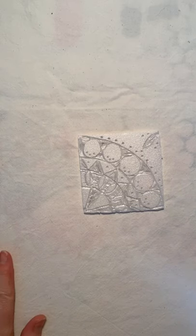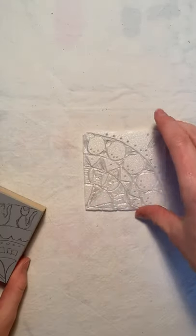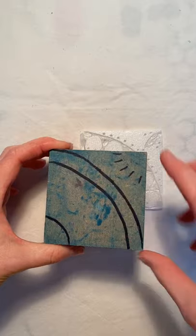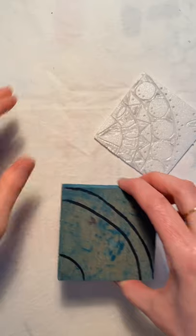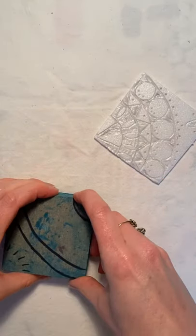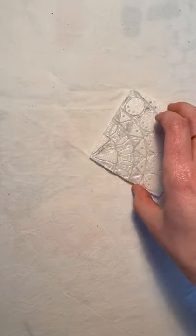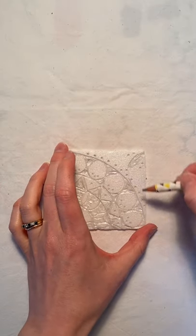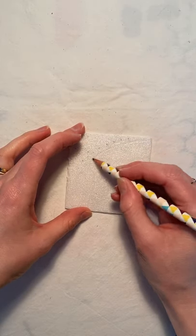Our blocks are now ready to print — whether you've worked in lino or on polystyrene, you'll have your carved block or your pressed-down block. A top tip for printing in this method is to copy the arc of the design onto the back of your block. That way, when you're printing, you'll know which way round it goes and won't accidentally have one in the wrong space — which I have done, and I wouldn't recommend! So for this one, our curve goes from this corner to this corner, so I'm just going to sketch that out really loosely on the back.